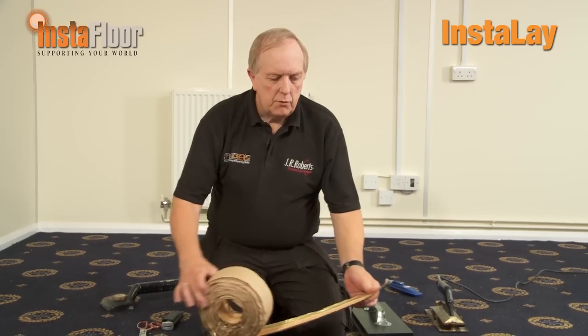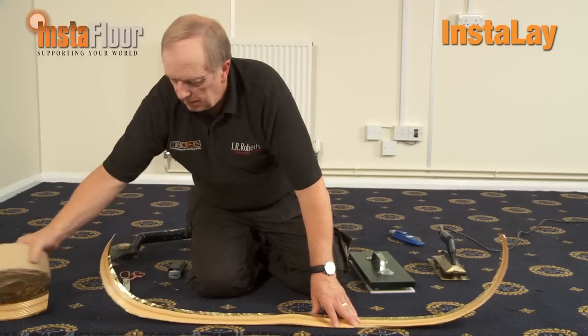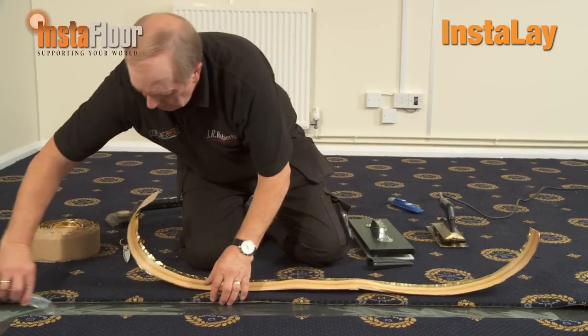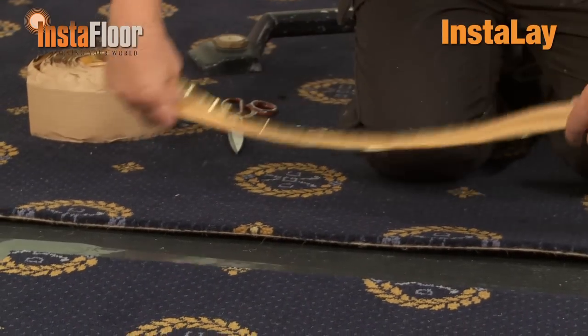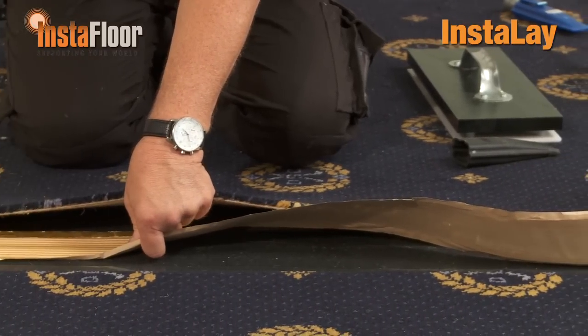If you've got to do a lot of wet cleaning, like in restaurants or public houses, we would produce a heat seam join. I'm using the Roberts seam tape, and what we're going to do is cut the length of tape required, then expose the adhesive by running a knife through the film. I can then position my tape exactly where I need it, and it will stay in position on the adhesive on the underlay.